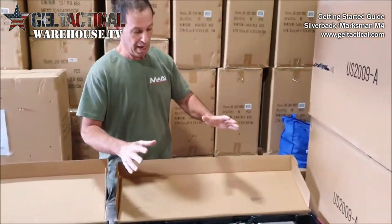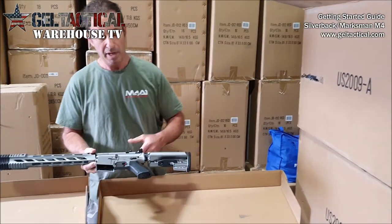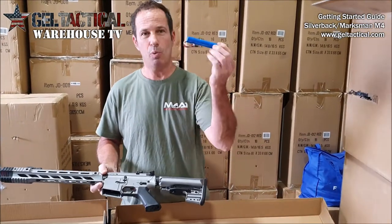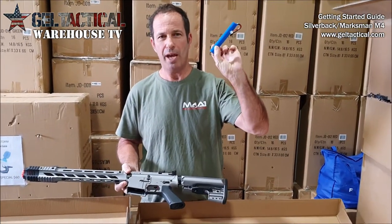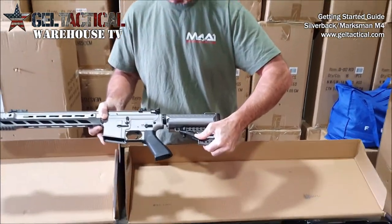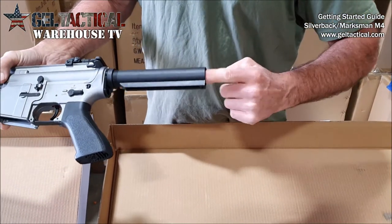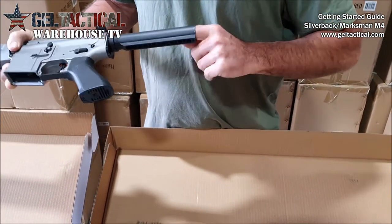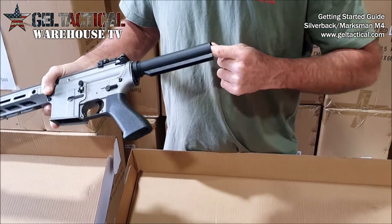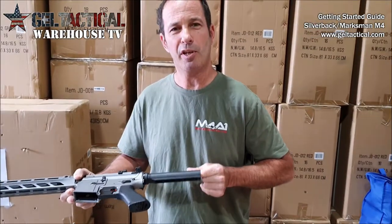I'm going to start with the Silverback. If you haven't had something like this before it can be confusing to know where the battery actually goes. It's got a lever here — you pull it down and pull the stock off, and then inside there's the wiring which is stuffed down inside that buffer tube.